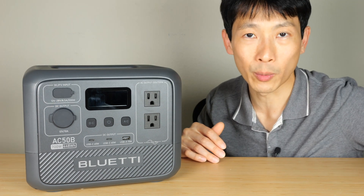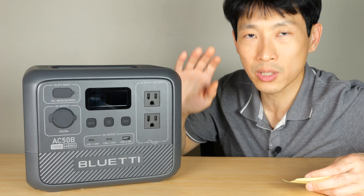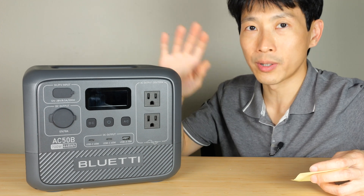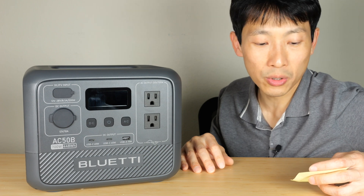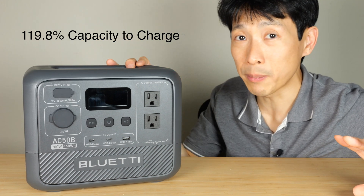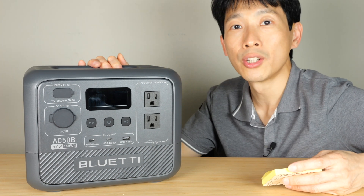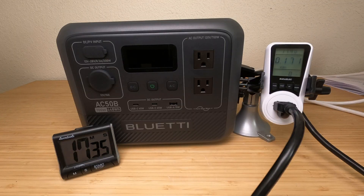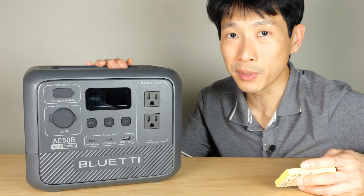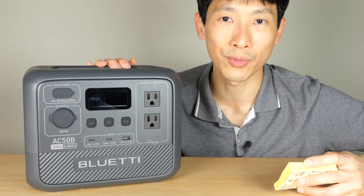I did a recharge test right after that, and even on turbo mode it throttled itself to 378 watts — it was supposed to go up to 580 watts but slowed down because it was too hot. In that case it charged in 86 minutes and 59 seconds; it was supposed to go from 0 to 100% in 70 minutes, so it took a little longer and used 119.8% of the capacity. Going from the wall back into the battery costs about 20% extra energy due to AC conversion losses, which is very typical. After letting it cool down overnight and starting a full charge again, on turbo mode at 578 watts it charged to 80% in 45 minutes and 2 seconds — exactly the advertised speed. Zero to 100% took 62 minutes and 38 seconds; they advertised 70 minutes, so it's a little faster than advertised.